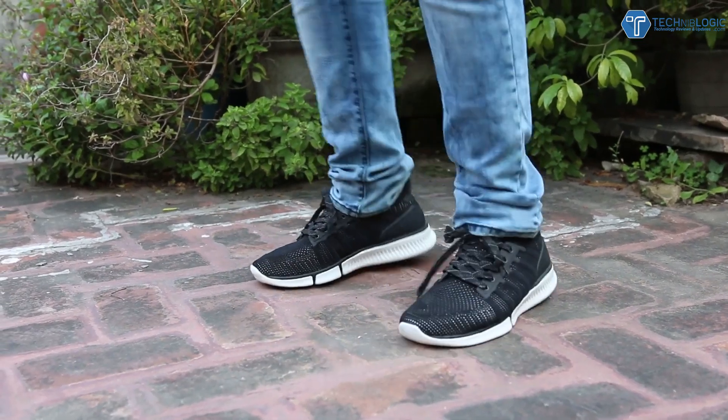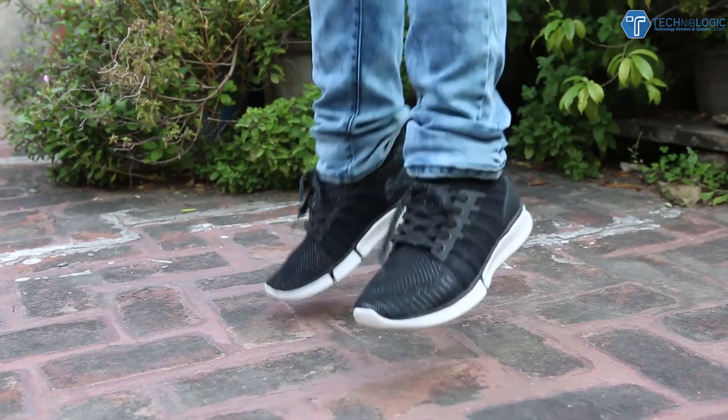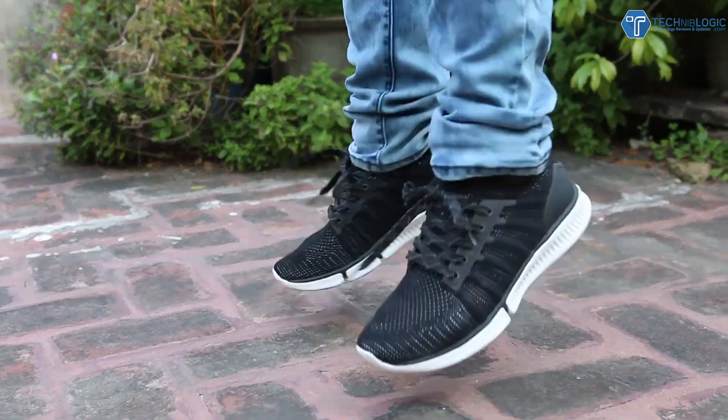Hi guys, it's Nik here from TechnicBhajik.com and today we are having a special shoes with us. This is not the ordinary shoes because these are from Xiaomi.